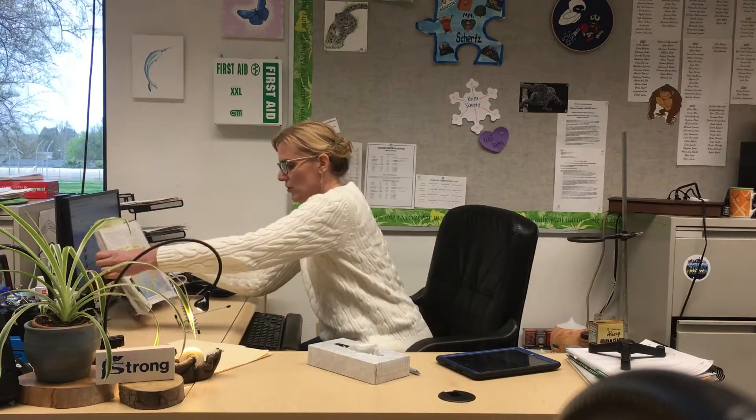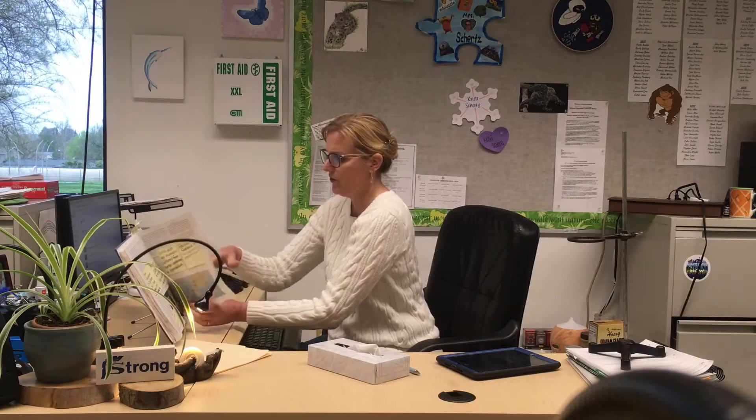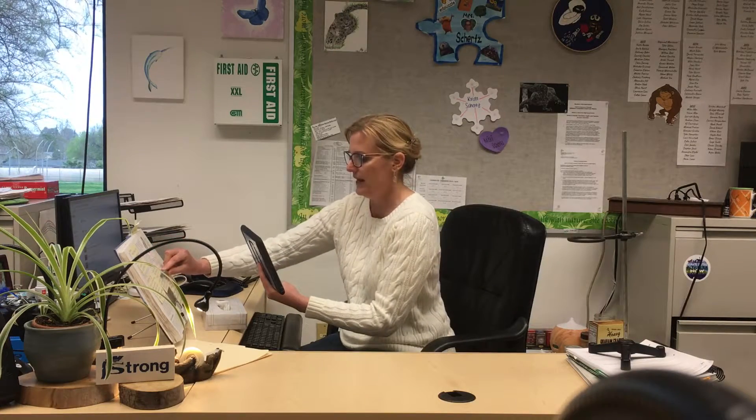Sometimes the book doesn't hold up well, so I use this apparatus — it's something a library uses to display a book, and I got it cheap online. I place my book in here and it holds the pages better so when I film I don't have to hold it the whole time. I discuss what's on the page, point to things, and record my sticky note lecture that way. From my iPad I upload to Google Drive, then to YouTube, and from there into Edpuzzle for students.